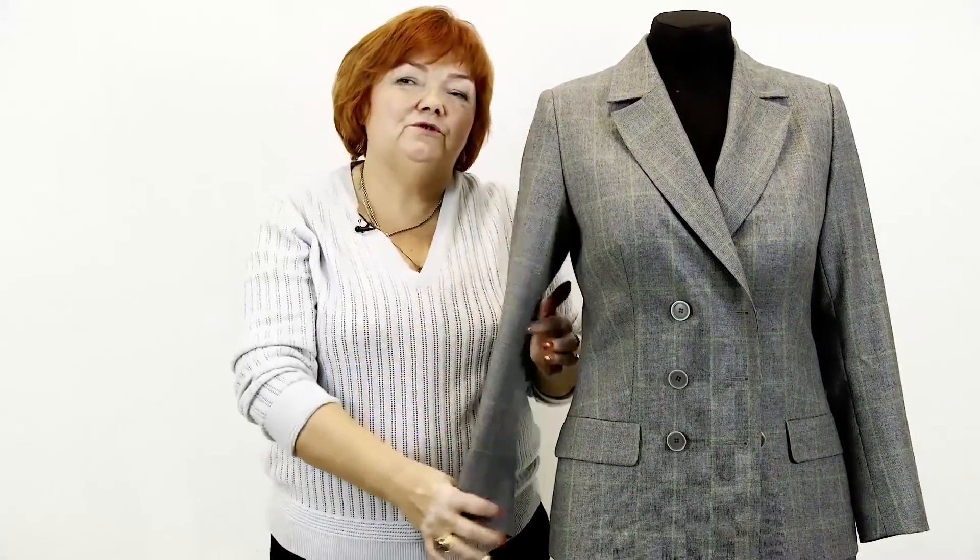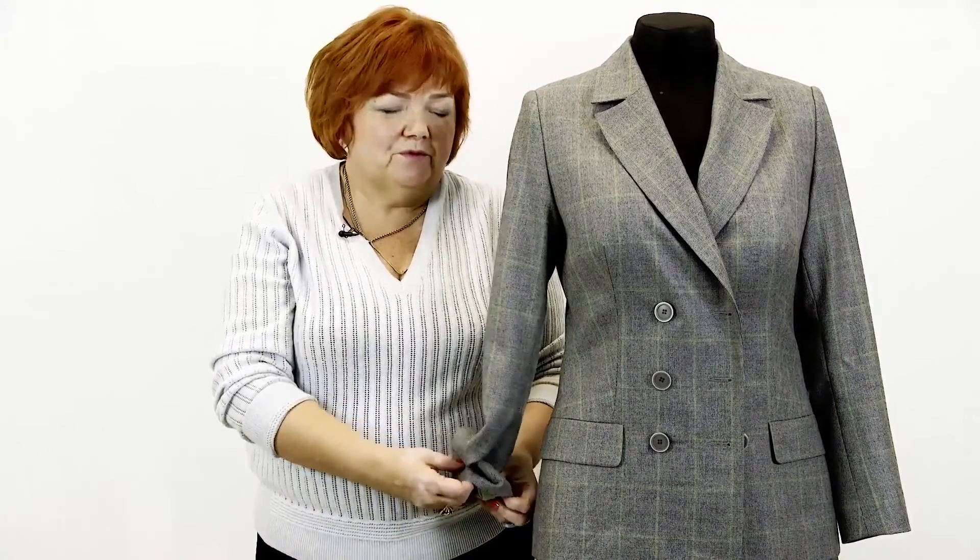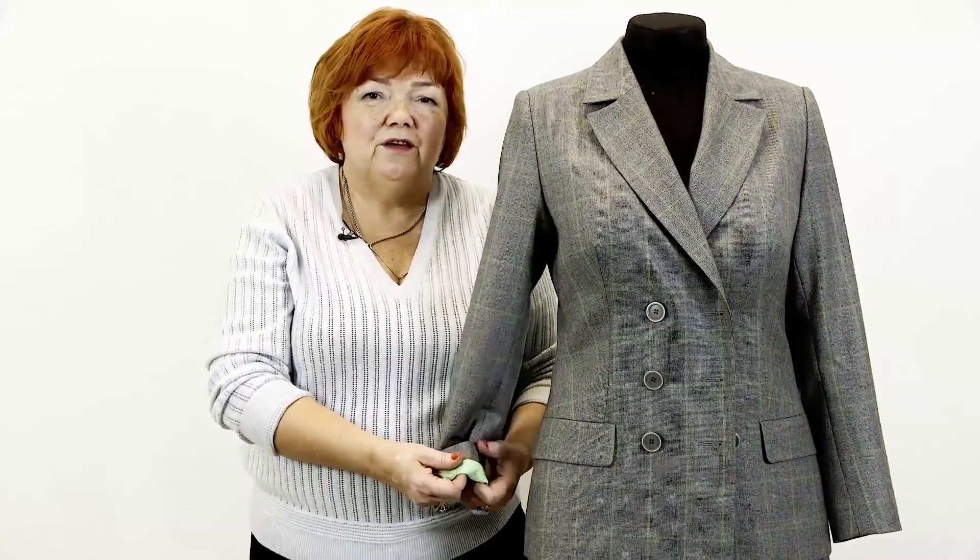I also want to tell you that there are shoulder pads in the shoulders. Don't be afraid of complicated designs. That's all for today. My name is Pauk Šteirina, and this jacket was made by Natalie. Guys, please subscribe to my channel, write comments, share videos, and press the like and bell buttons. I really need your support. Thank you, goodbye.